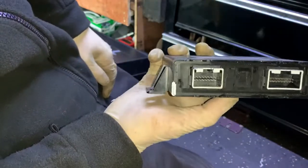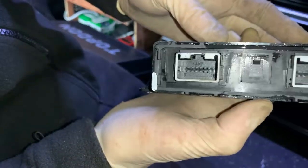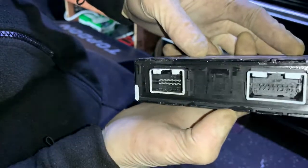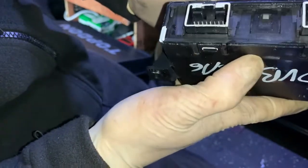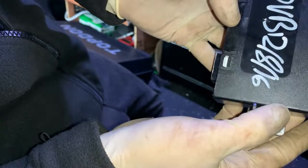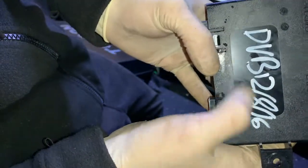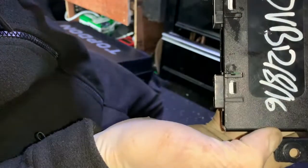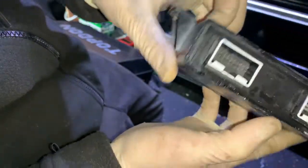I've got the module out of the car and as you can see - hopefully you can see - there's moisture build-up in there, so that has definitely been sitting in a puddle of water. It looks like it's maybe been replaced before by the looks of it.